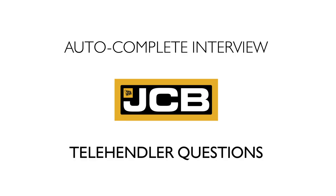Hi, I'm Rebecca Yates, Product Manager for Telehandlers here at JCB. And today we are going to do a JCB Autocomplete interview about common telehandler questions. So let's get started.